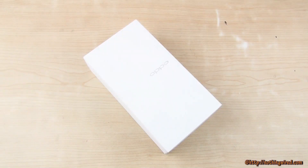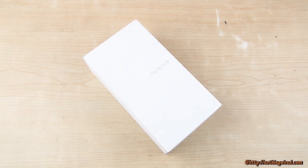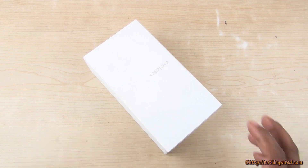We have the Oppo N1 Mini here with the optional O-Click. This phone is going to cost you about 27,000 — we found it on Flipkart. It comes in three colors: mint, yellow, and white, with the first three colors available on Flipkart for now.